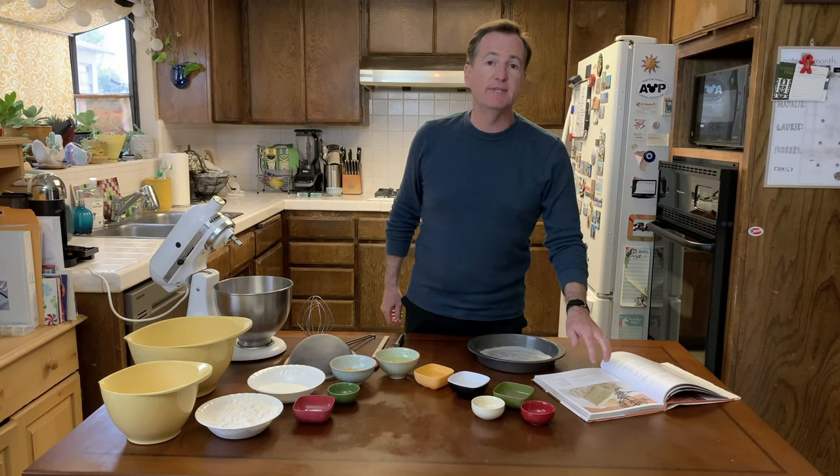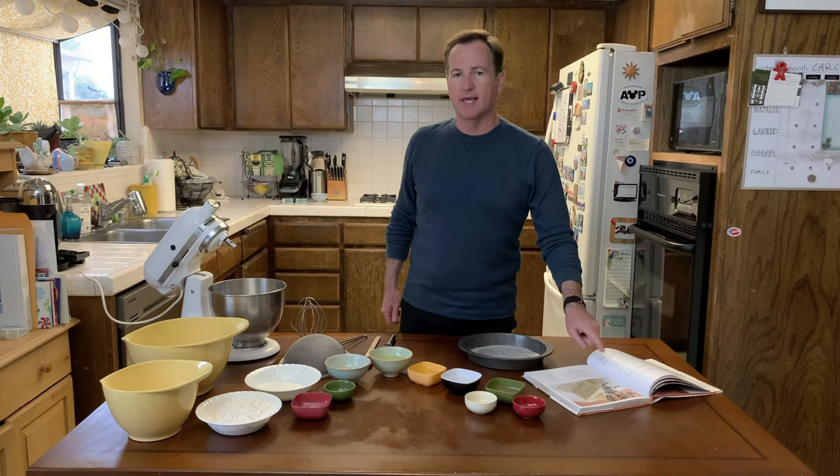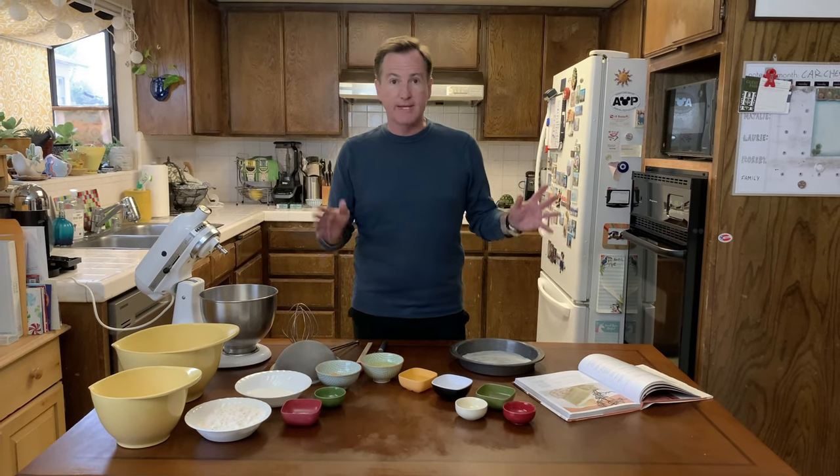We are using recipes from Disney. That said, they're not necessarily exactly the recipes used in restaurants because they have big, huge, industrial kitchens. These are recipes that Disney has translated for home cooks. There's going to be one little issue that I'm going to come up with when we are assembling the cake that we'll address later. But for right now, let's get started. Let's get baking.